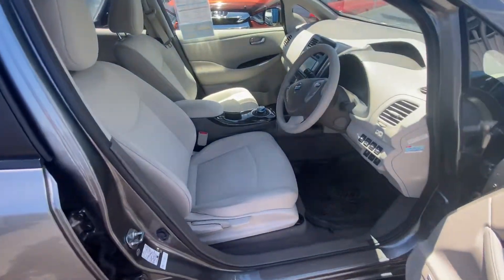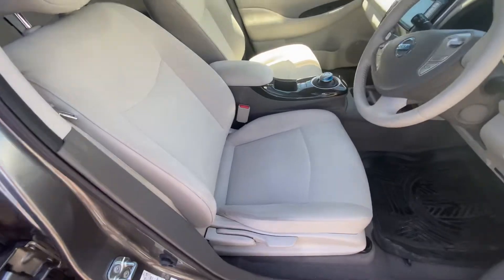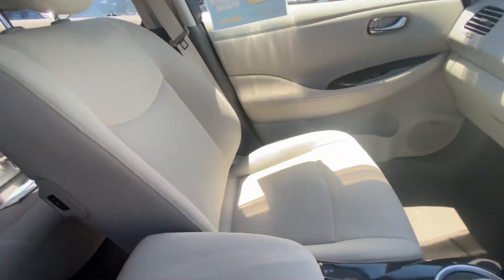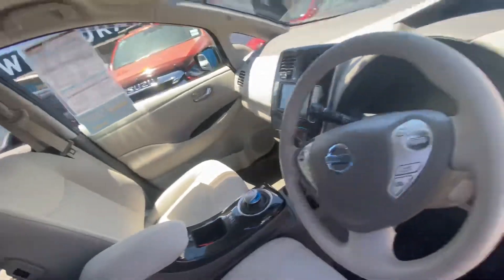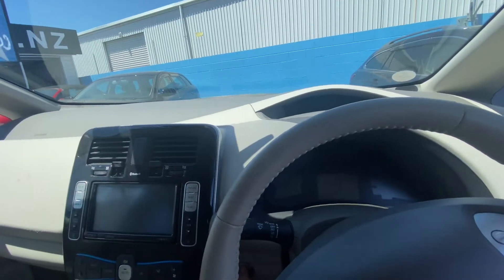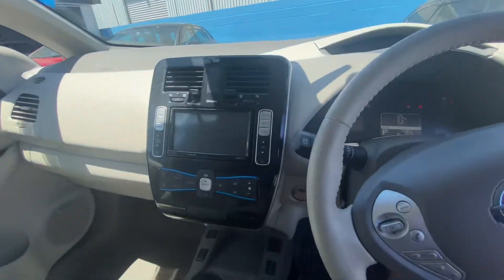This is the inside of the Leaf — nice, tidy seat condition, hasn't had a smoker in it. This has got the standard dash that all the X model Leaves come with. Just turn it on.